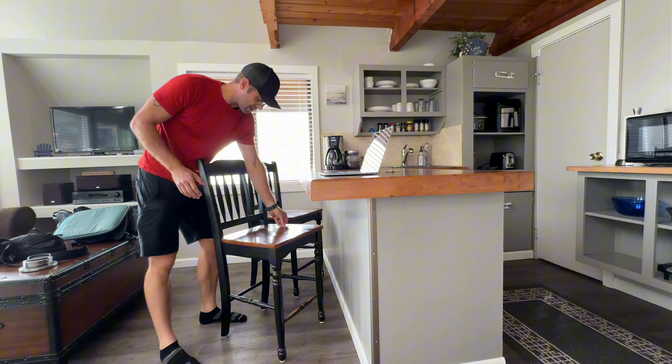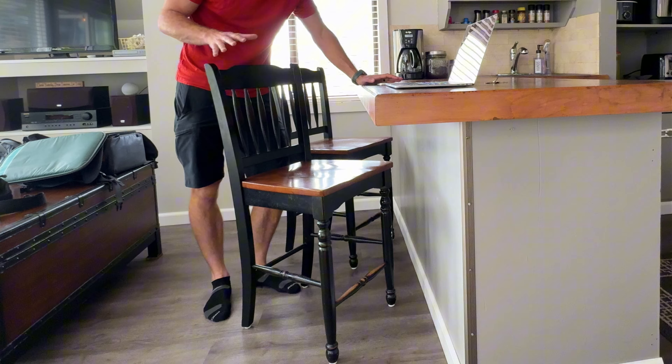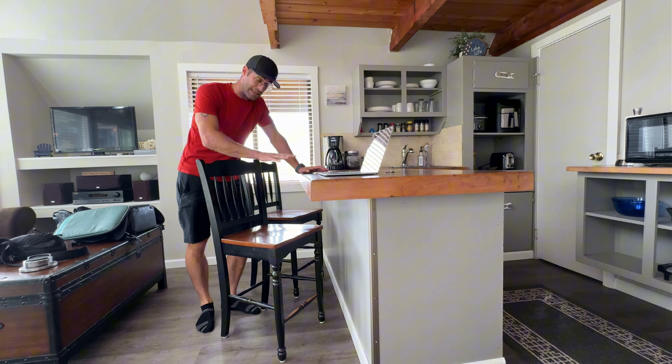Let's take a close-up look at this. I got a pine needle on me — I was sitting outside next to the lake. So we're in a nice little lake cabin right here, and this is the perfect height for a bar-type height counter.